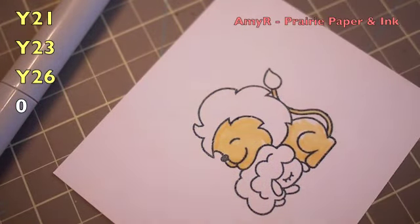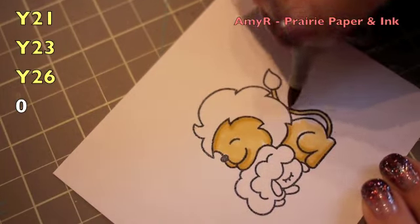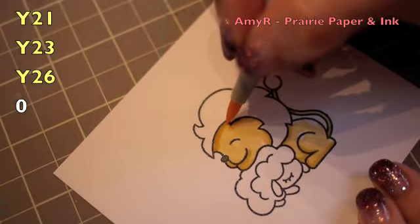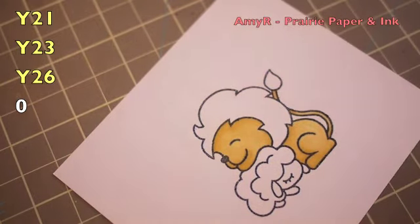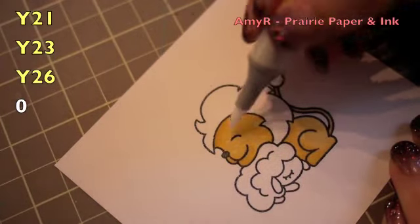I started off with the lightest yellow Copic markers, working my way to the darkest as always and then blending them together. FYI I've had a lot of requests for more spiritual type Easter cards and this is it folks — I went through my entire stamp stash and this is the closest I've got to anything, and it's still a little cutesy, sorry, but that's all I've got.